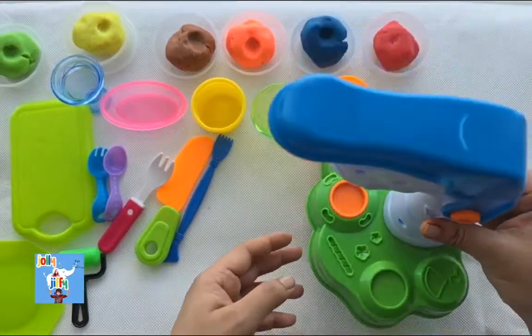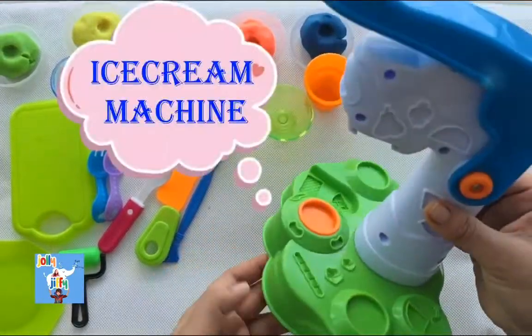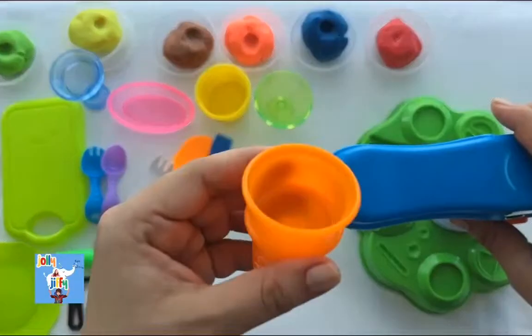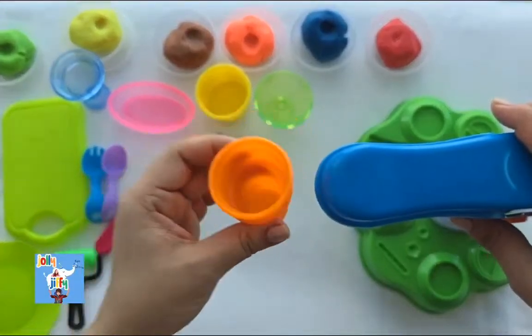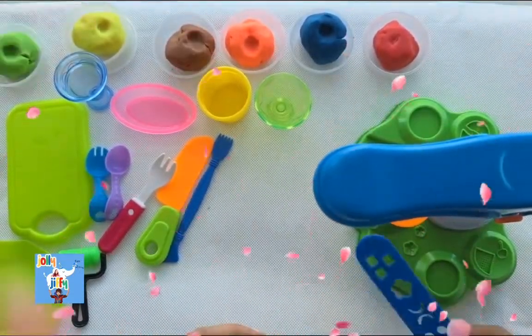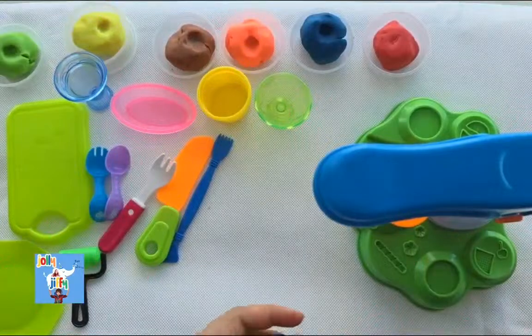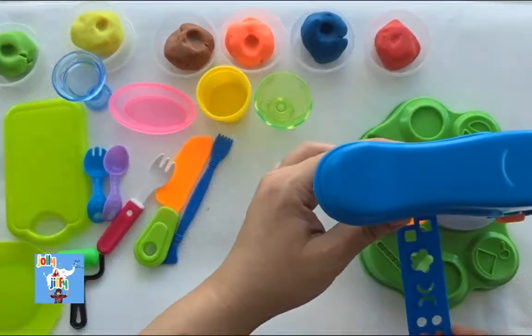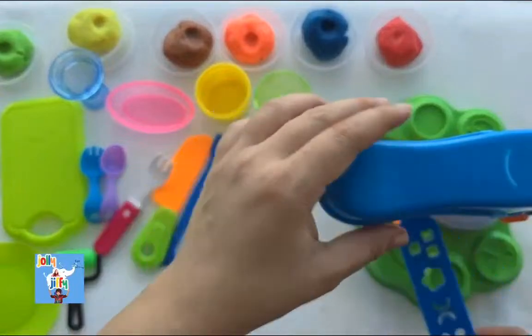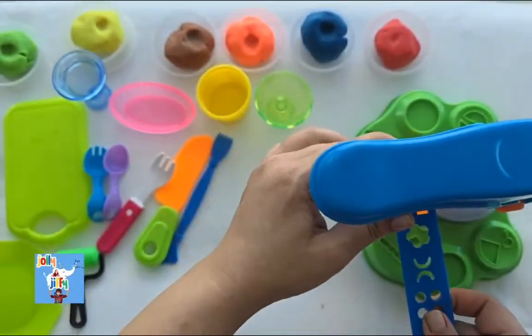Before we start making our ice cream, I would love to show my ice cream machine which helps me make the ice cream. Here I am going to place my orange color cup in the machine. And before we start, we use this blue color stick to get different shapes. So let's fix it.